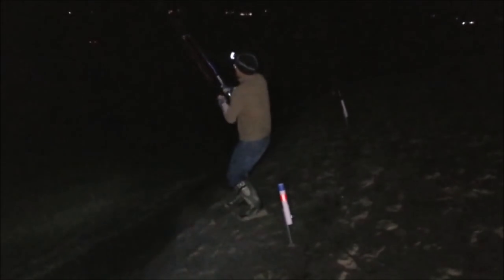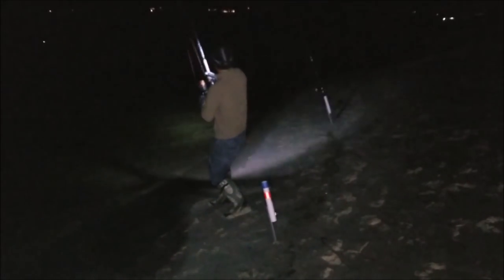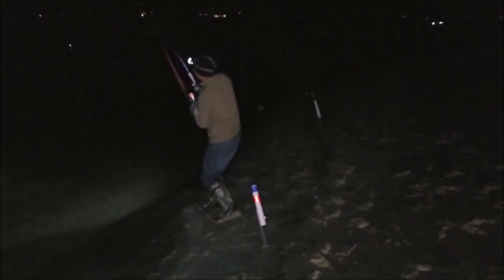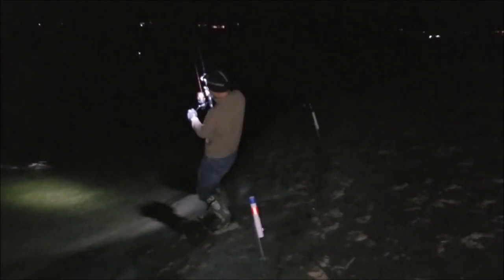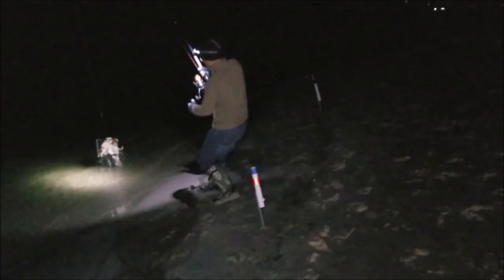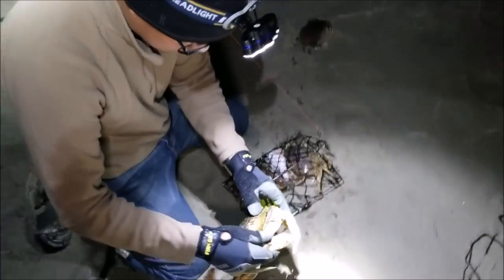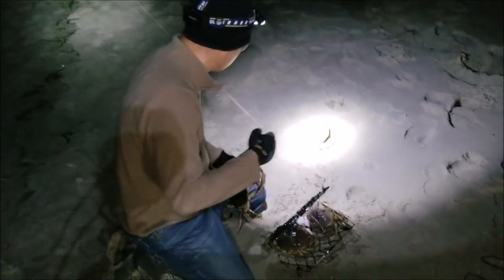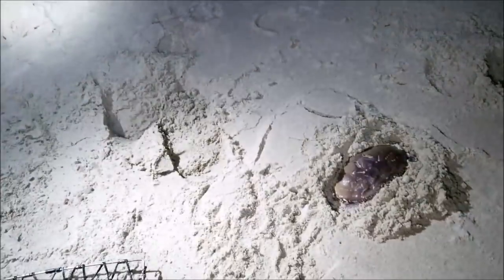Oh man, looks like a hell of a haul — it might be a lot of crabs. There's like a little hump in there. Oh yeah, look at that — big one! Big one! We got one, hopefully it's a male. Look at this folks — well, he's another maybe. This guy is burying himself in the sand.